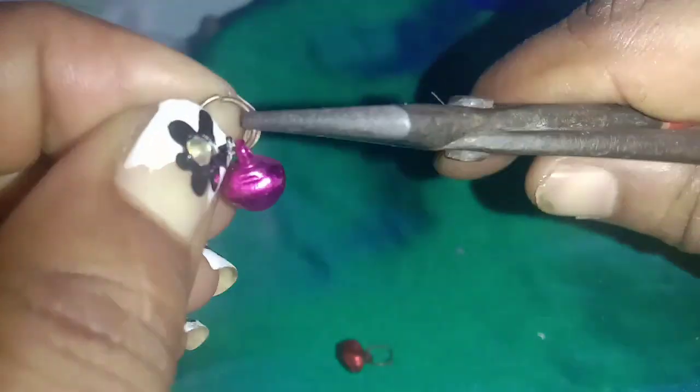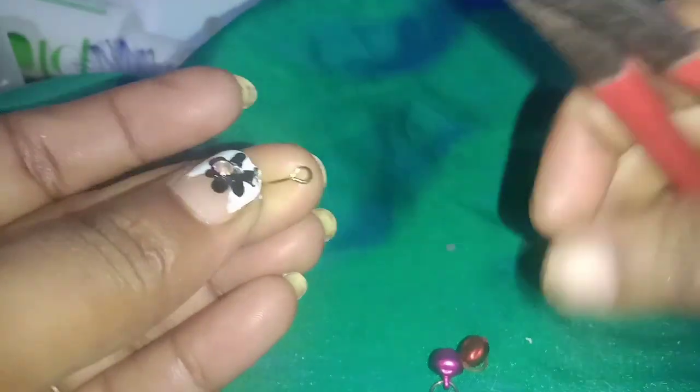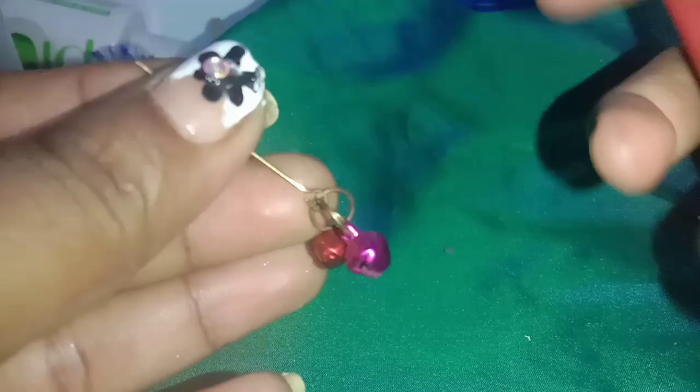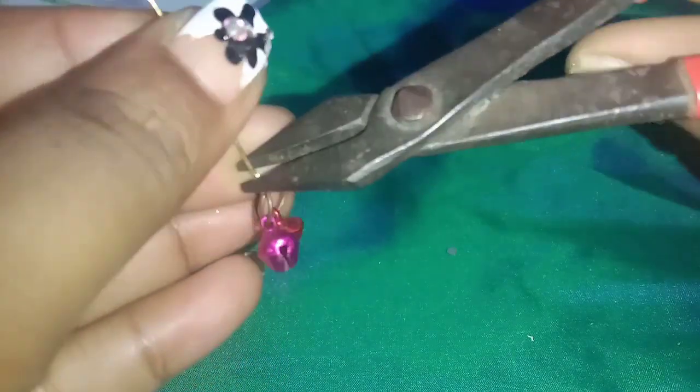In this case, I put a jumper on it. Now I put a nail on it and I put it in a mold. I put a nail on it and I put it in the criss and a nail on it.